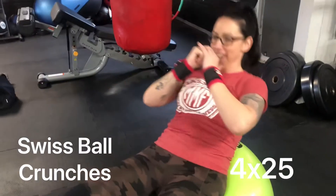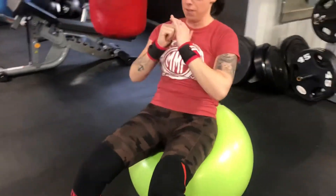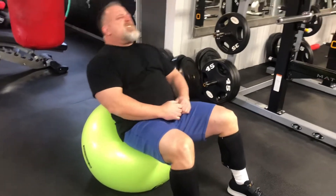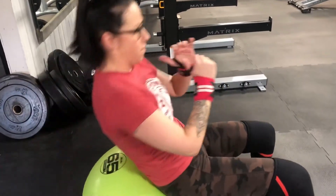Continuing on with priority-based training, we are doing our core now, focusing on doing those body parts that people tend to neglect by doing them first. It's also a great way to warm those muscles up before getting into the larger compound movements.